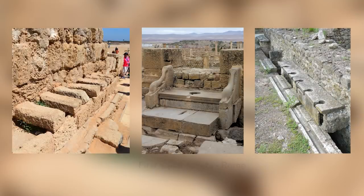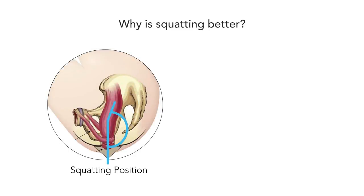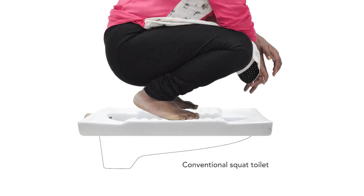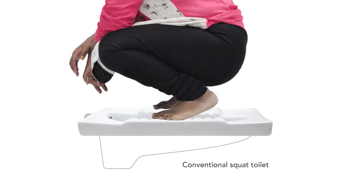For centuries people have been using the squat toilet. Squatting helps relieve the pressure and aid bowel movements as compared to sit-down toilets. But there are many challenges while using the conventional squat pan, like being uncomfortable and squatting on toes, having knee problems, and sometimes squatting in the wrong direction resulting in dirty squat pans.